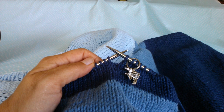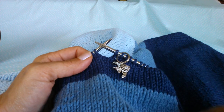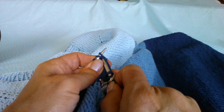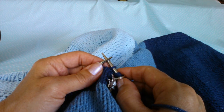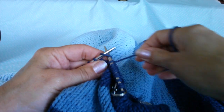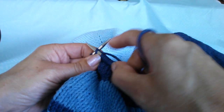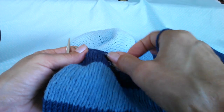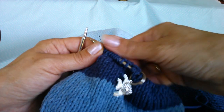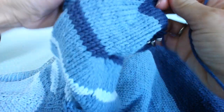Where on your pattern it says decrease round, it says knit one, knit two together. I've already knitted one to keep my stitch marker on, so now I'm just going to knit two together, and then knit to three stitches before the marker. If you have stitch markers in for the garter stitch panel, we go past those — it's not talking about those ones, it's talking about the beginning of the row marker. We're not taking any stitches out anywhere else, so I'm just going to knit round.